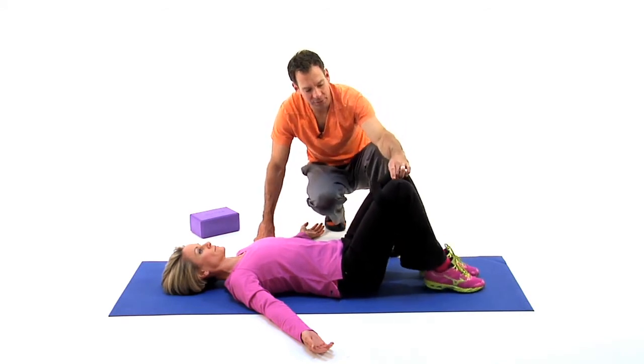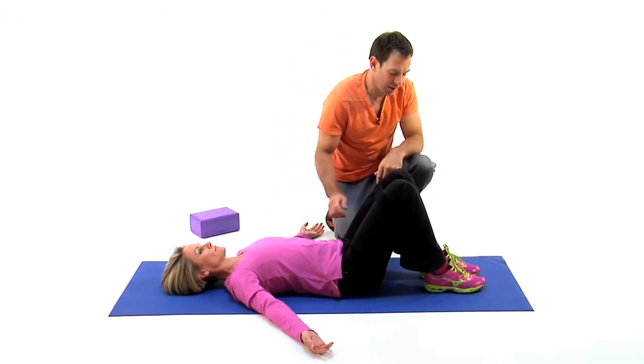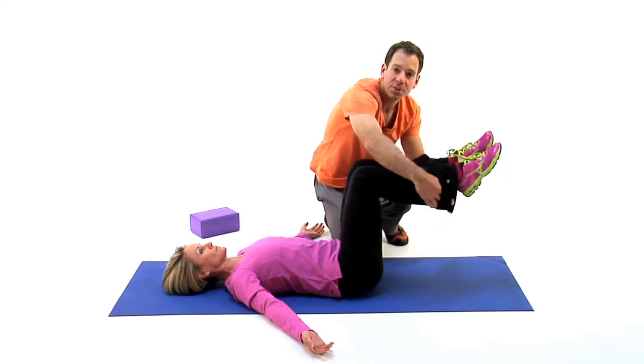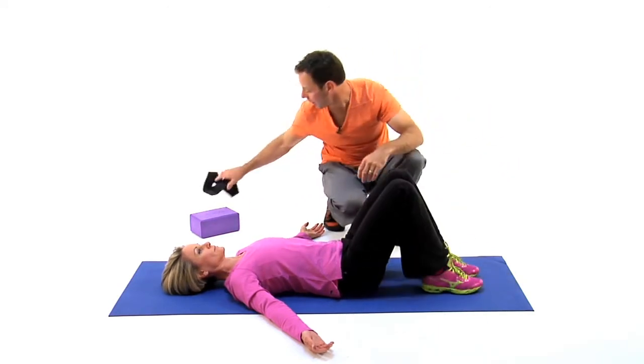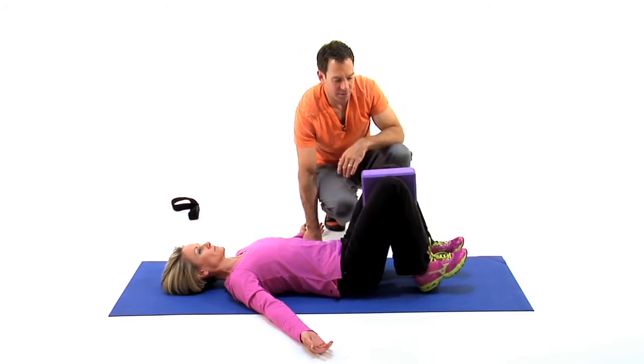They can also choose to have you release and then pull out. I like to have it just pulled out as the best option. Then you're going to relax, and if the therapist wants to do a little bit more pelvic stability work with the block, they add the block and we're engaging our adductors at this point.